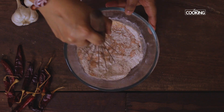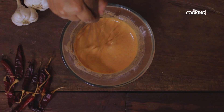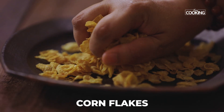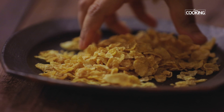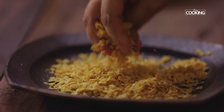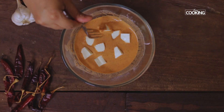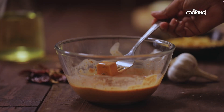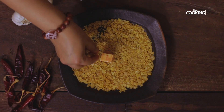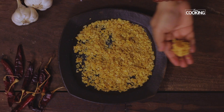Make sure the batter is not too thick or too thin — it's just the right consistency. I'm taking some cornflakes to coat the paneer pieces. If you don't have cornflakes you can use breadcrumbs, just crush them. Dip the paneer pieces into the batter, make sure they're nicely coated, then gently roll them in the crushed cornflakes and keep them on a plate.